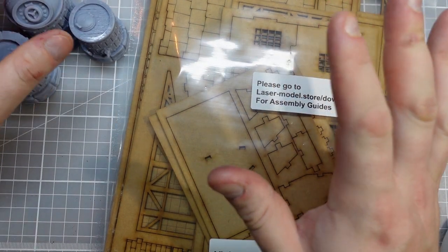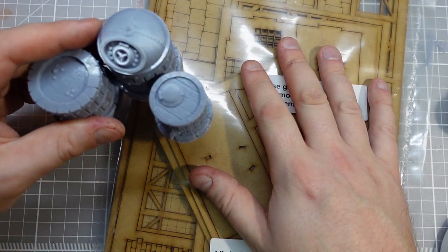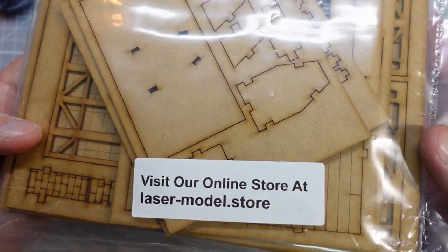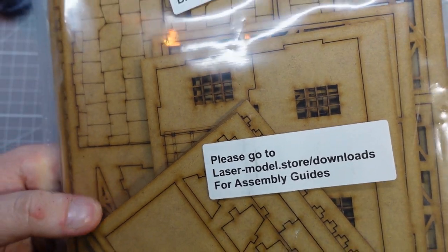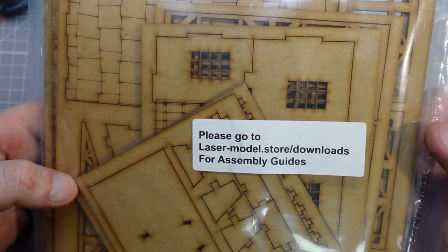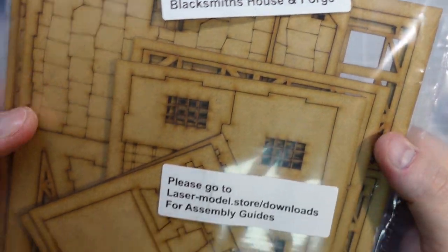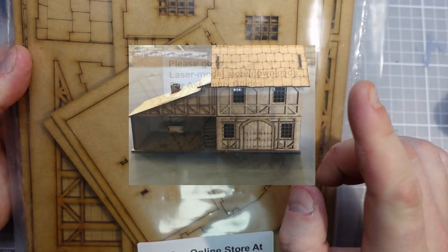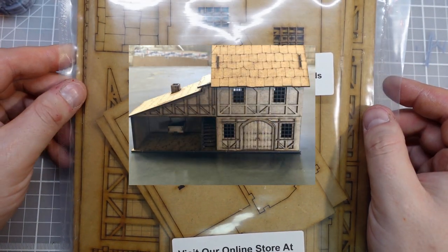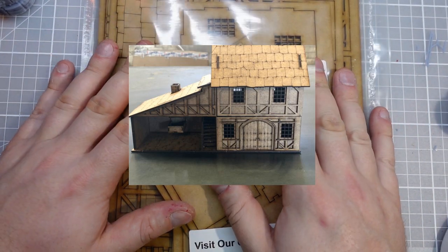For this project we're going to use a mixture of a laser cut model and some 3D printed parts. The laser cut model is from Laser Model Store. I've got a few other buildings from there — they're very similar to the buildings they sell at Warbases as well if you want to pick them up, but they've got some slightly different ones. This is the Blacksmith's House and Forge. As you can see from this photo, it's got a little sort of outback building that would be the forge. But for our purposes, I've already got a forge, so it's going to be a brewery.